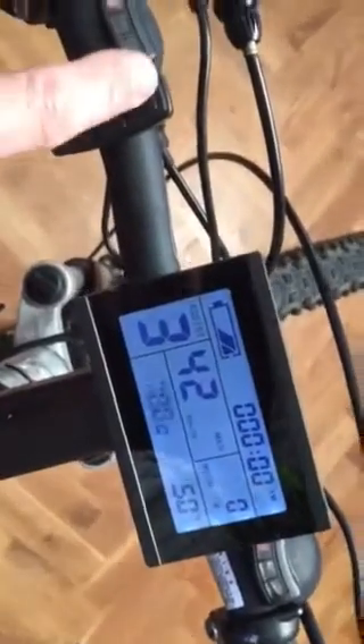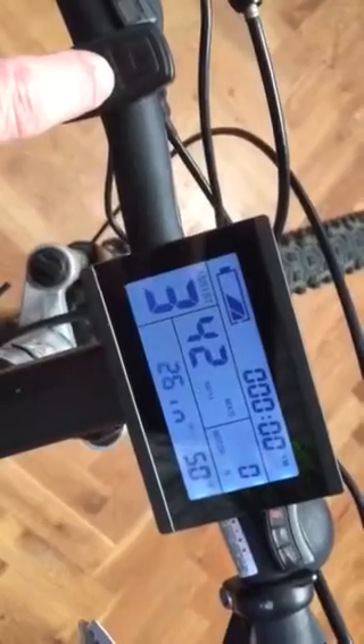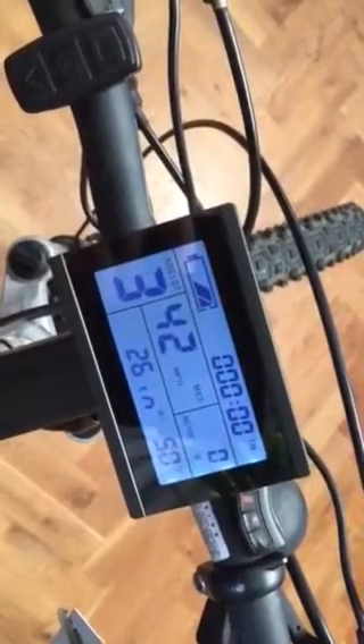Once again you can go up and down. Mine's at 26 — I'm happy with that. The MPH is set for me, so that's fine. And there the bike is set. Thank you.